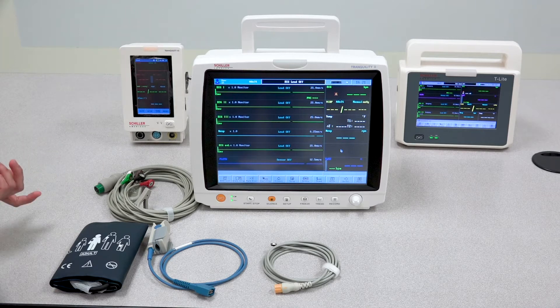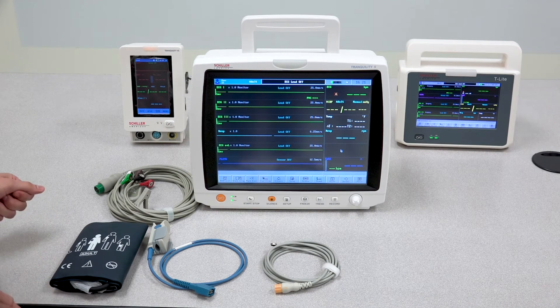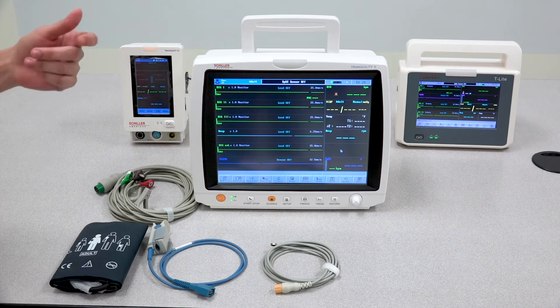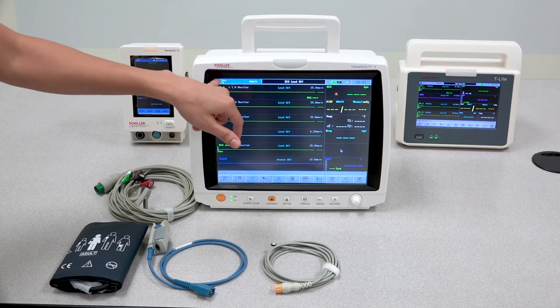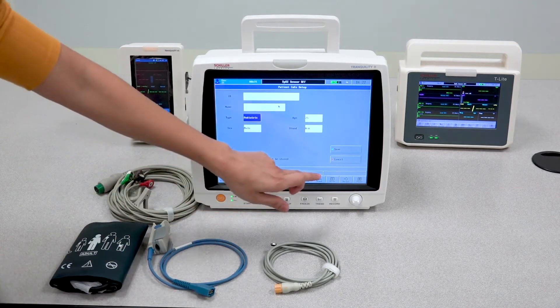Aside from the ECG, we also have the NIBP. Some of the common problems that customers encounter is that the measurements are wrong for a particular patient. It's very important that when taking an NIBP measurement, the proper patient type is selected. If you're doing an adult patient, ensure that the adult type is selected; if you're doing a child, please ensure that you select pediatric.